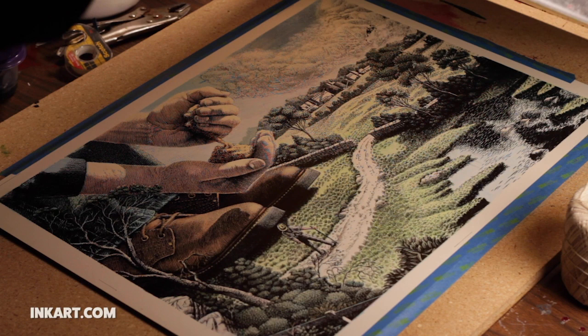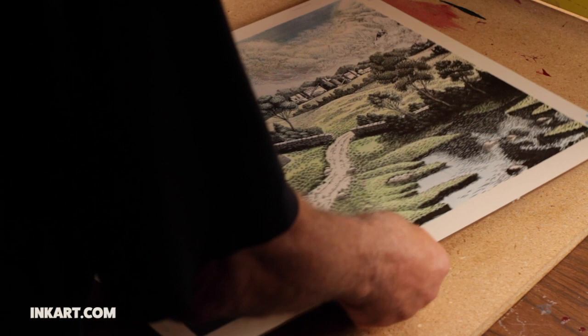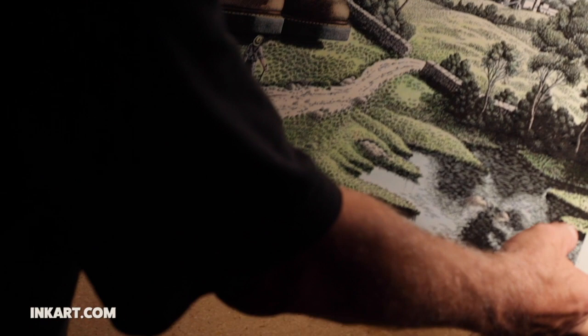It's not a perfect print but it's close enough. An advantage I have by doing all this on clayboard is that I can continue working on this color version as I would any scratchboard piece. I can continue to scratch off areas and draw in other areas, and I can even add more color with transparent watercolor. I let the ink dry for a few hours and then take this board back to the drawing board.